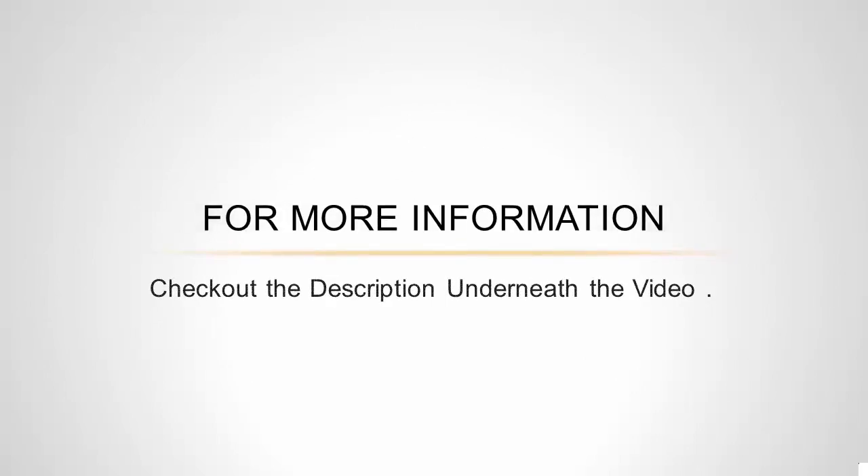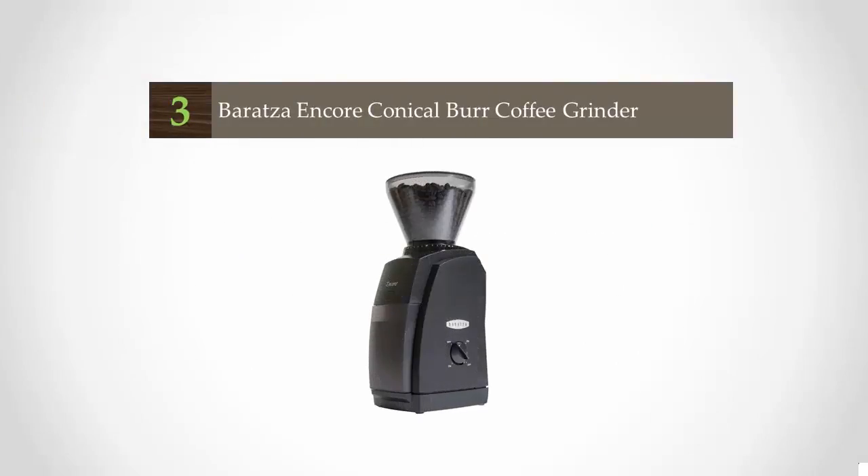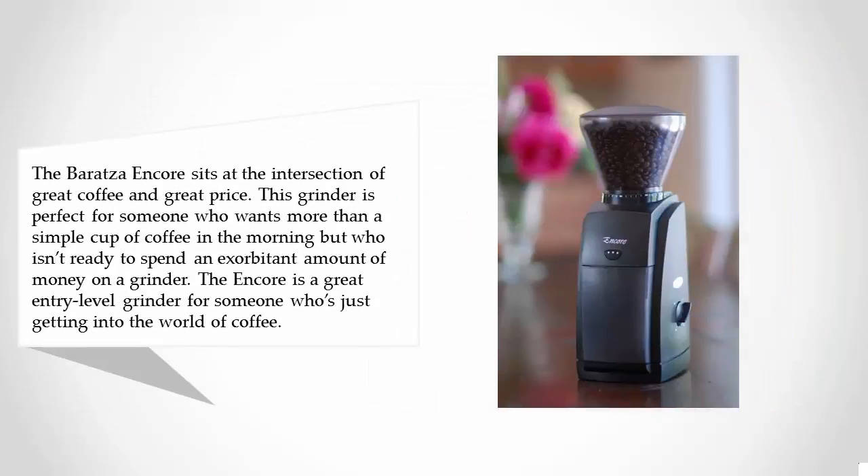For more information, check out the description underneath the video. Halfway through our list at number three, the Baratza Encore sits at the intersection of great coffee and great price. This grinder is perfect for someone who wants more than a simple cup of coffee in the morning.